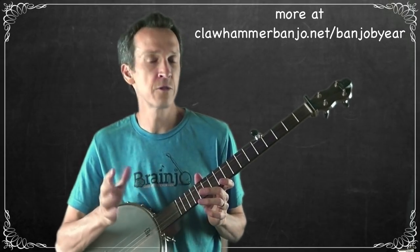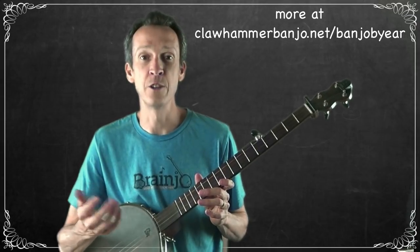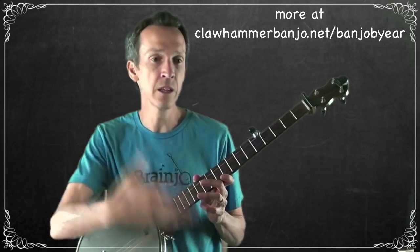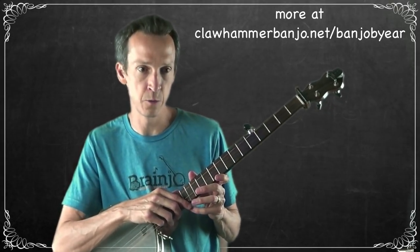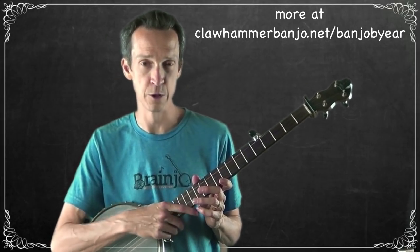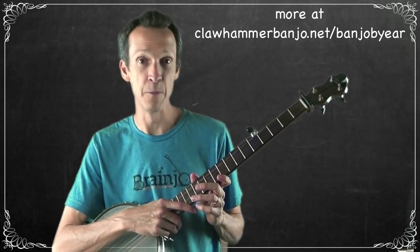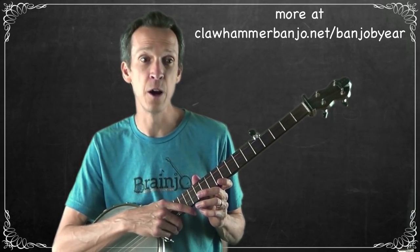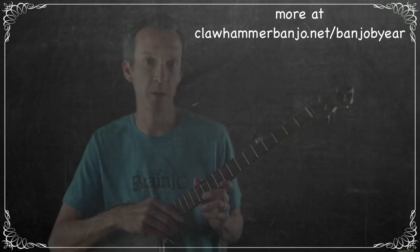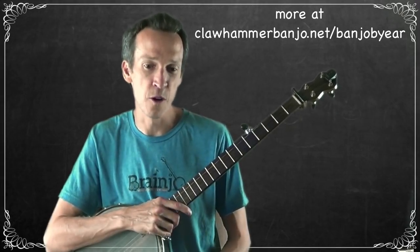The first thing I recommend before getting started finding a tune by ear is to listen to how it goes and make sure you have it firmly in mind. I've linked the version I played as the tune of the week on this page if you want to click and listen to it a few times first. Any other version of 'Old Molly Hare' works too, as long as you have the basic melody in mind before we get started.